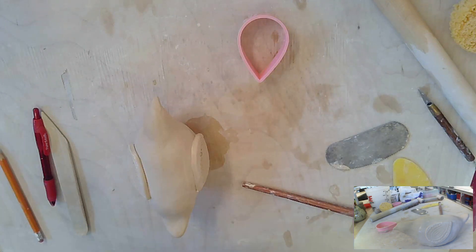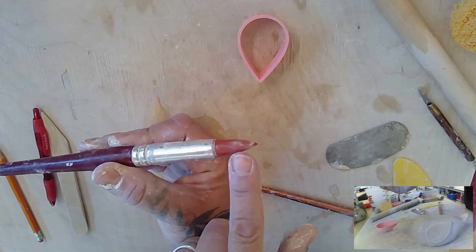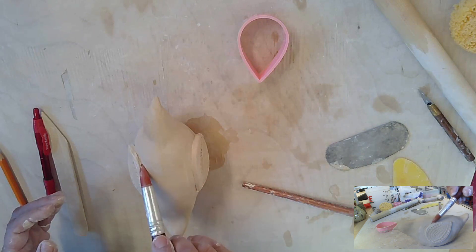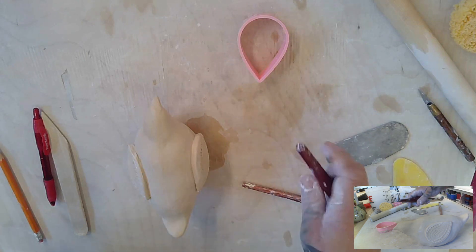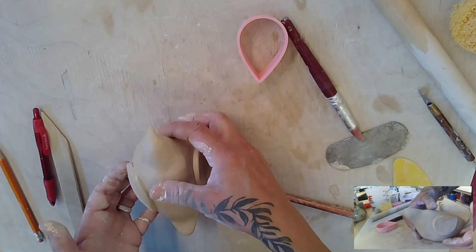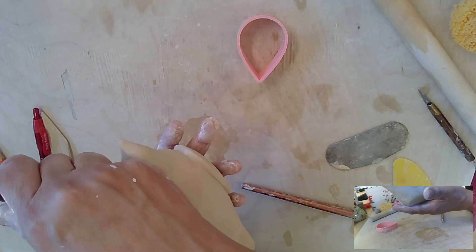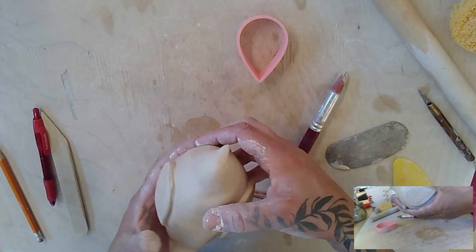Another thing you can use to connect your seams is this rubber tip tool — it's got a rubber point, comes in lots of different sizes, and you can just run this along to close your seams. This bird is so wet that I'm trying to be extremely careful — if this were you guys, I wouldn't even let you put your wings on yet.